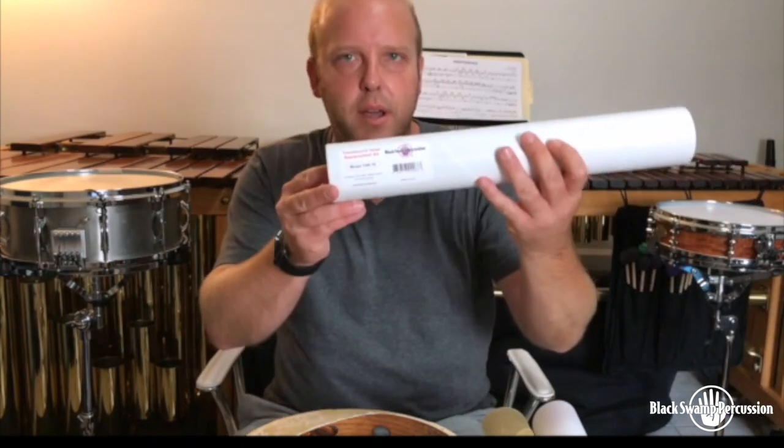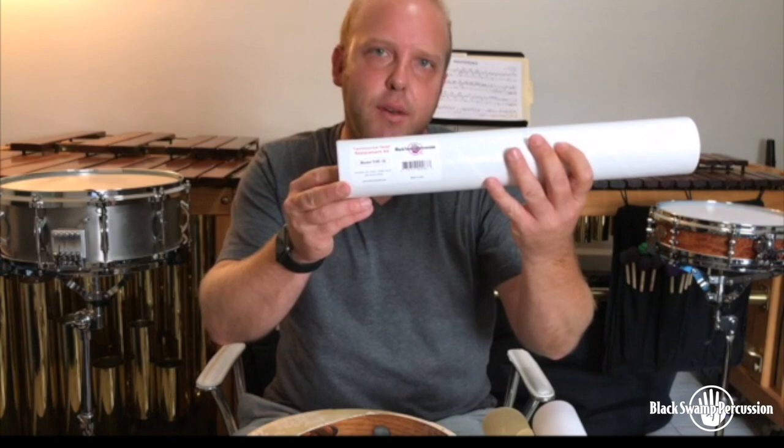These concert tambourines are really designed to last you a lifetime of playing, but sometimes the head can wear out, get punctured, get torn and it needs to be replaced. Today I'm going to walk through the steps on how we go about replacing this tambourine head using my Black Swamp Tambourine Head Replacement Kit.